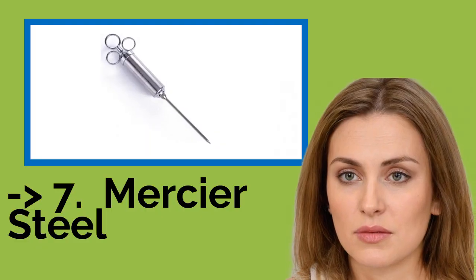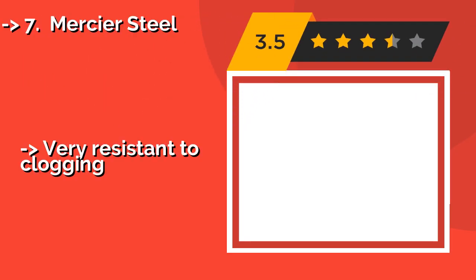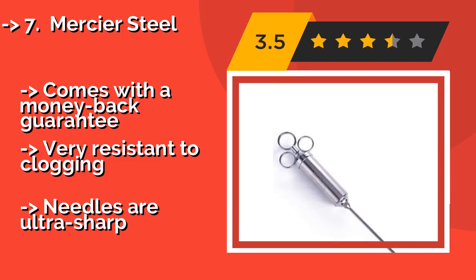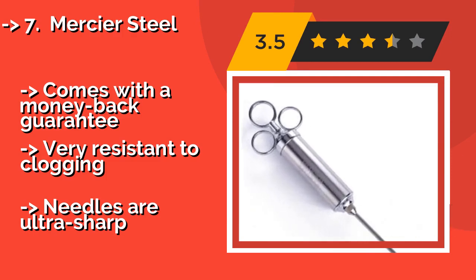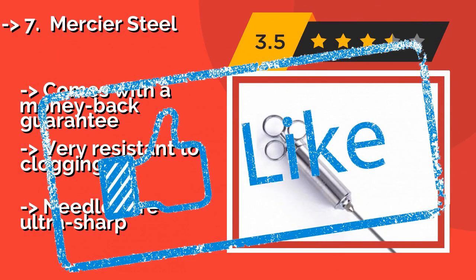The seventh product is the Mercia Steel, approximately $15. Filling the sizeable 2-ounce barrel is a quick and easy process, which means you'll be biting into that juicy piece of meat just a little bit sooner than expected. The handle provides a tight grip for nimble handling. It comes with a money-back guarantee and is very resistant to clogging, but the needles are ultra-sharp.